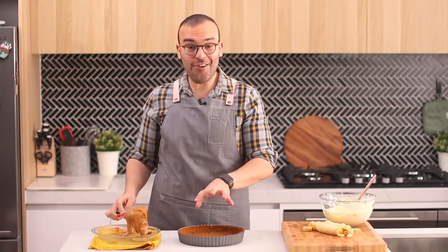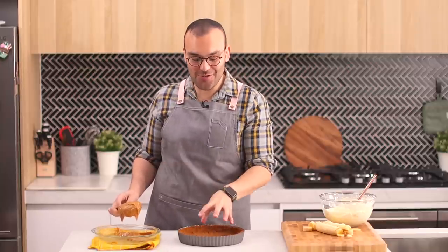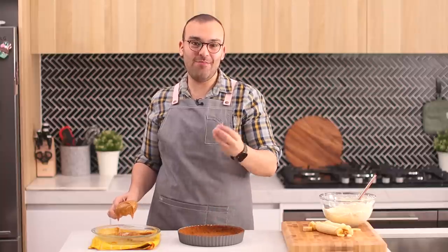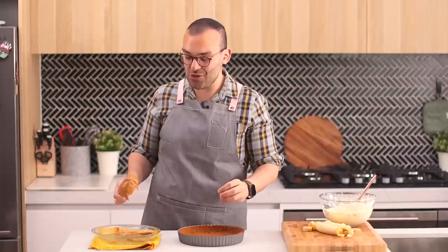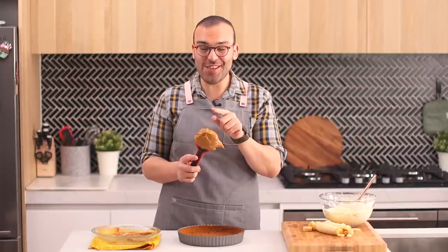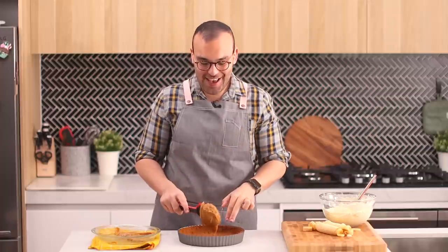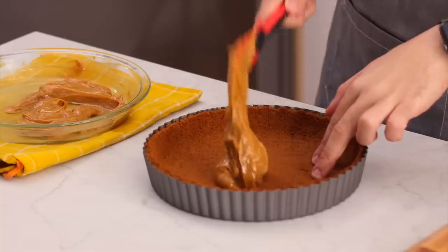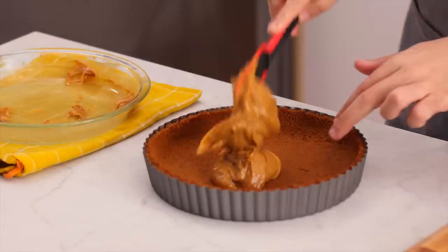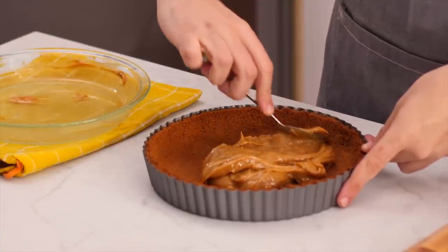Putting this pie together is really easy. Our pie crust is completely cooled — I actually popped it in the fridge, which hardened it a little more. We're going to add the cooled dulce de leche and spread it around nicely and evenly. Because the crust is cold it will be easier to spread without cracking it.